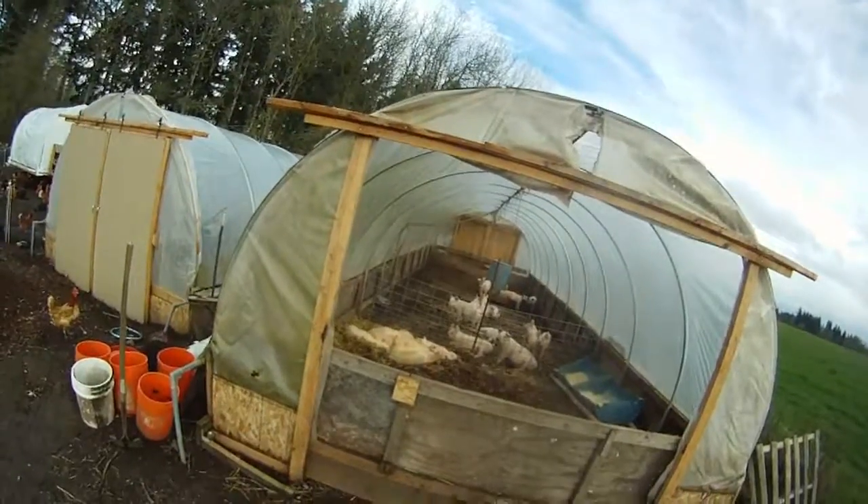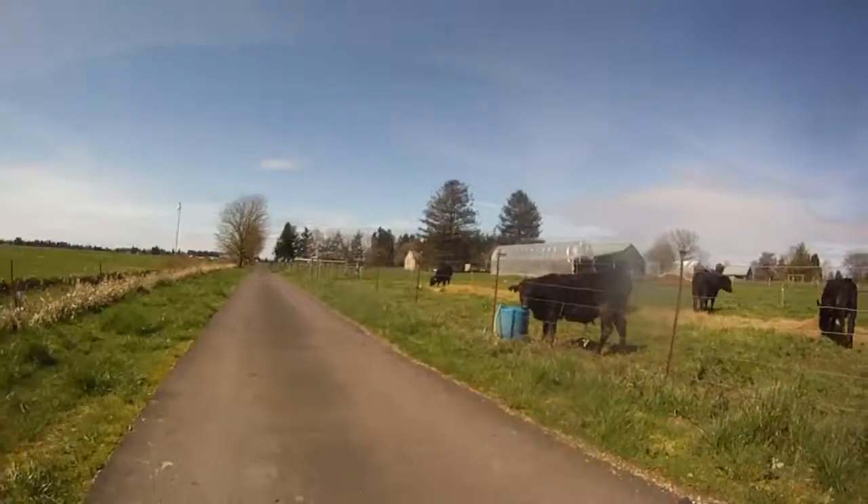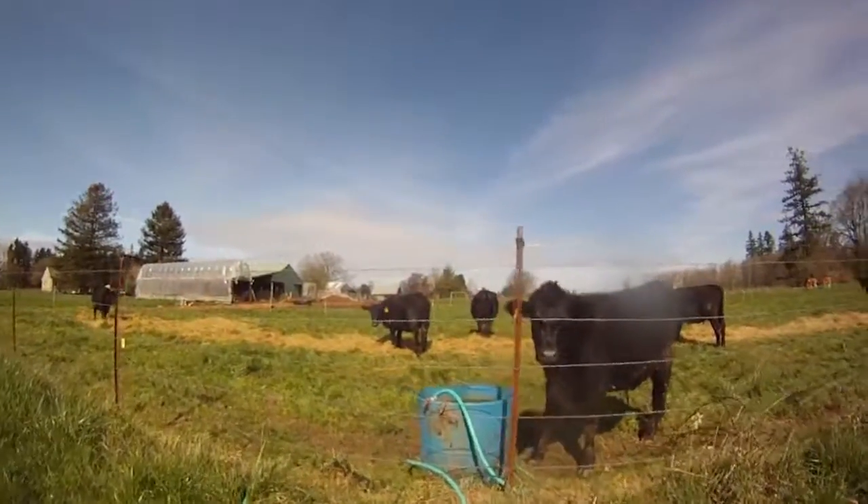They seem to get along fine. We also started grazing and the cows are now on pasture. I've got them on the higher ground since we've had a wet spring, so I'm trying to keep them up on the drier areas.